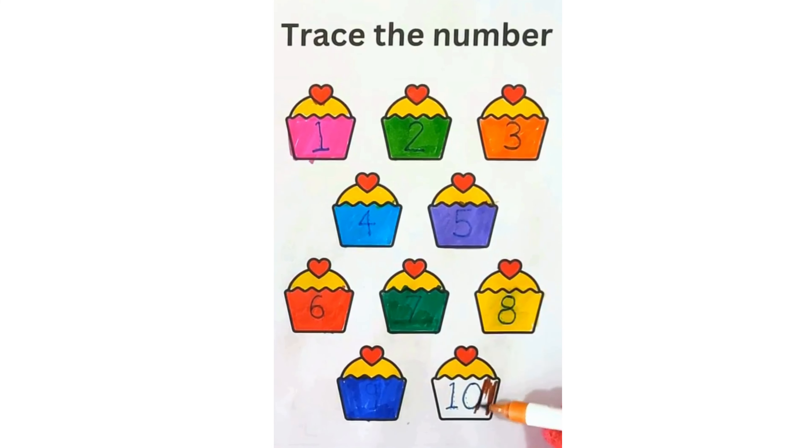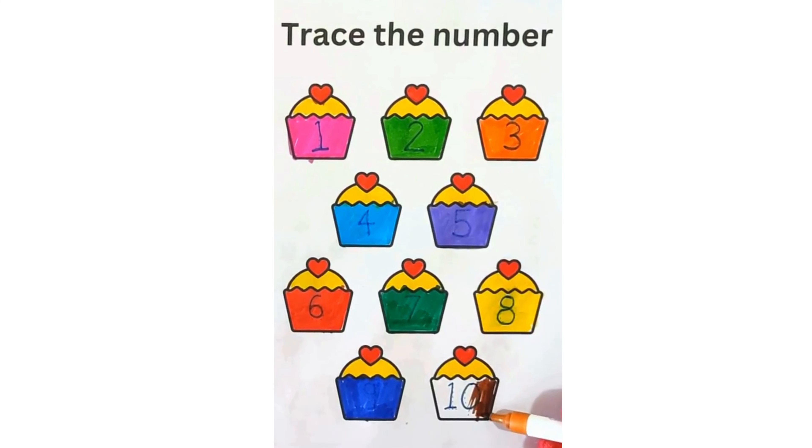Let's color number 10 muffin with brown color.